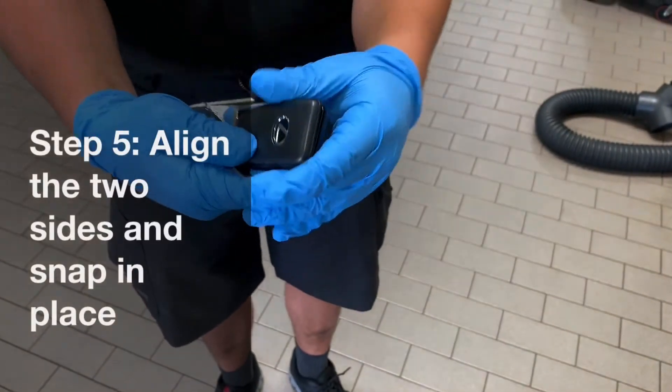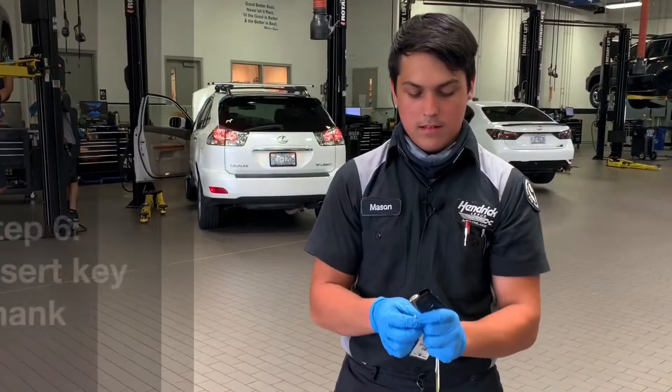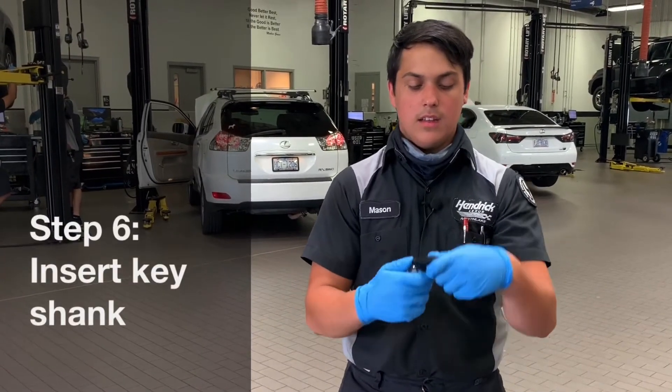So you put it back on there, clip it all back together, take your shank, stick it back in, and you're all set.